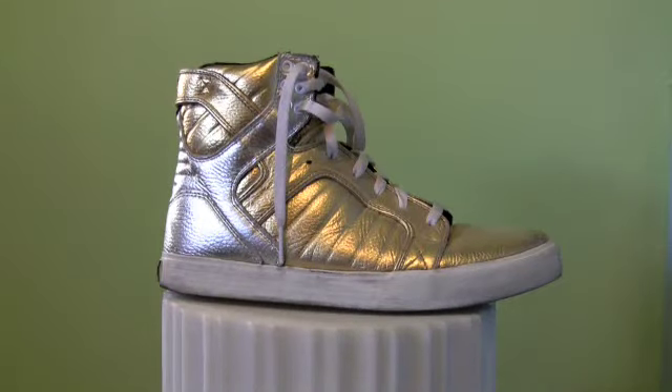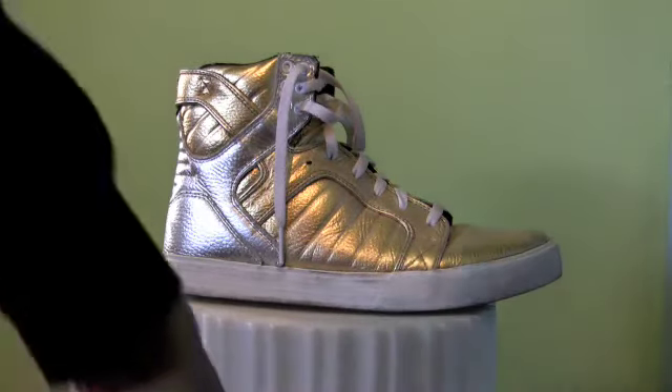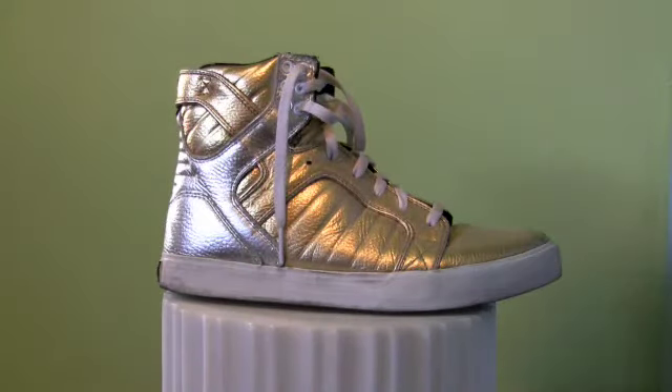Good afternoon and welcome to the Dance Generation Calgary Supra tutorial. As you can see I got my Supra hoodie on today — I'm all supered up. I'm not getting paid by them; I wish I was though, that would probably be pretty sweet.